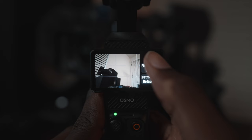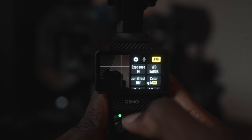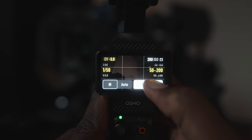If you swipe from the right on the screen, the first thing we're going to do is hit pro mode because that gives you access to all of the additional settings. Starting with exposure, I'm going to set it to manual. The shutter speed is set to 1/50th of a second and the ISO range is set between 50 and 200.